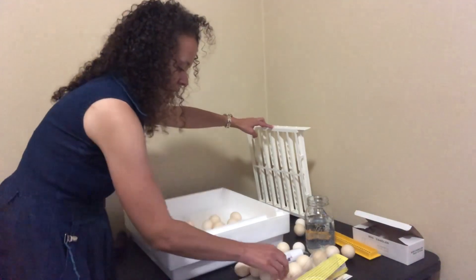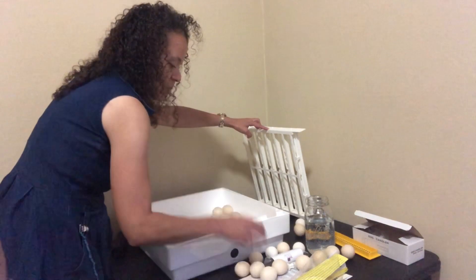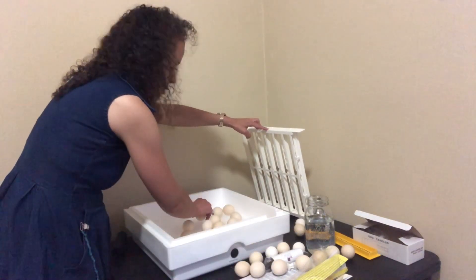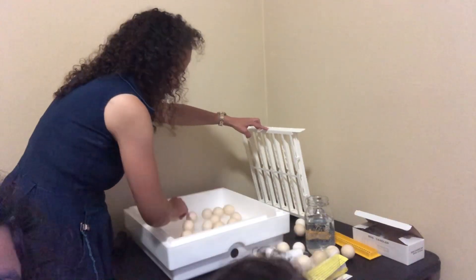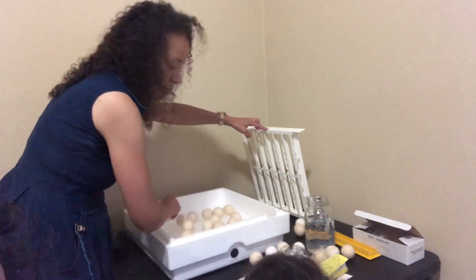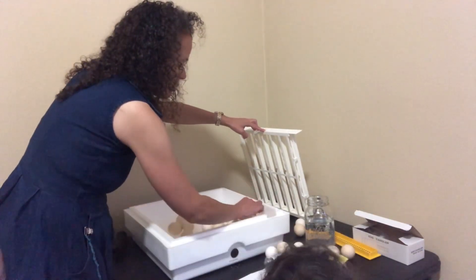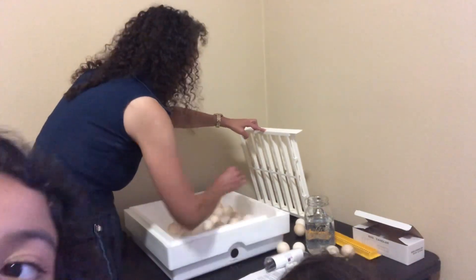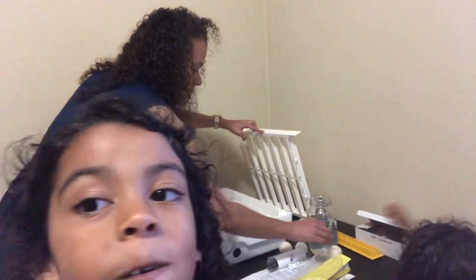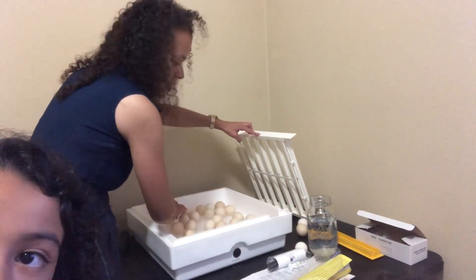I didn't want three incubators, but we ended up with three because one broke — or we thought it broke, so we had to get a new one. It turns out it wasn't broken, just not plugged in properly. So we're going to put all these eggs in here and raise the humidity. This incubator is a Farm Innovators model — you put the water in manually, but it has an automatic turner, a thermometer, and a humidity gauge. So we've got 24 potential hatchlings.